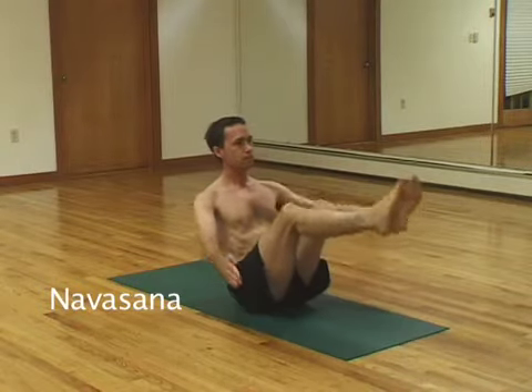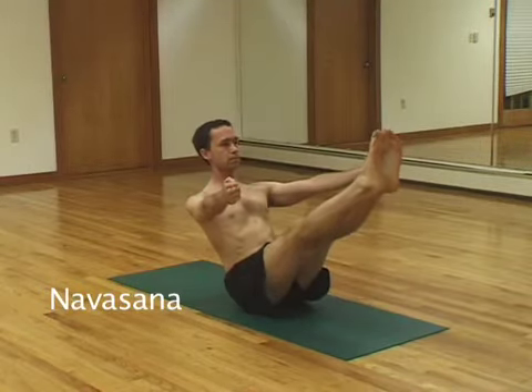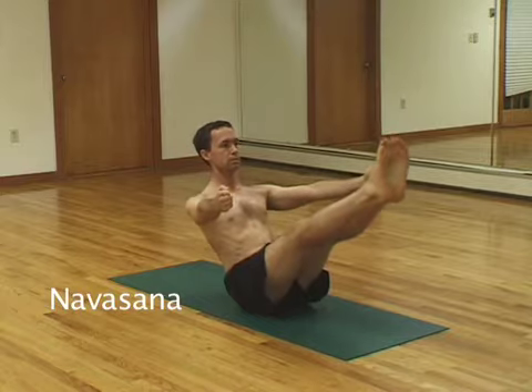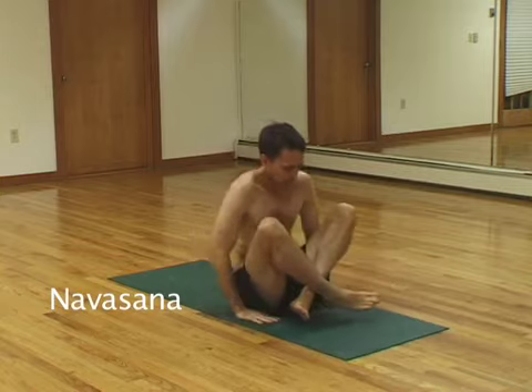Navasana. Straight arms, straight legs, balancing on your sits bones. Five breaths. One, two, three, four, five.